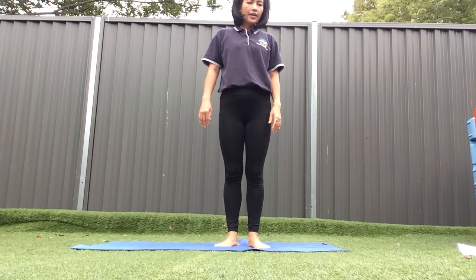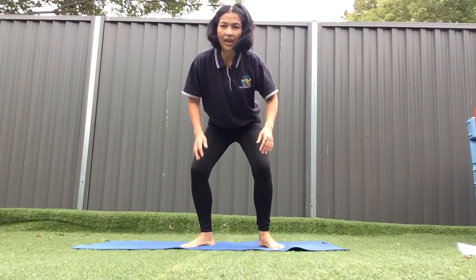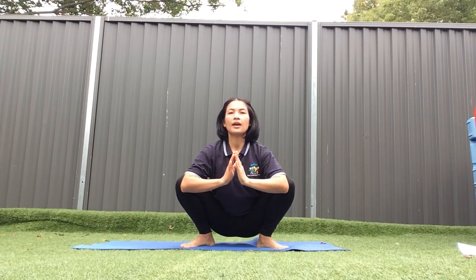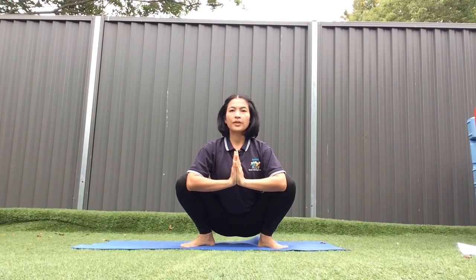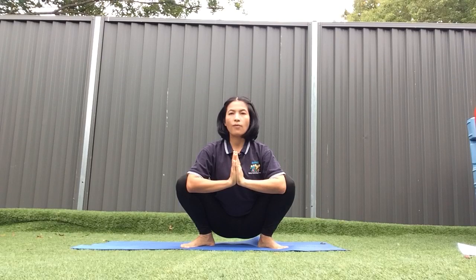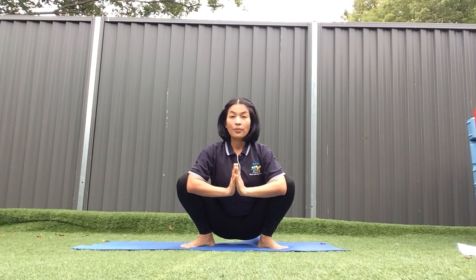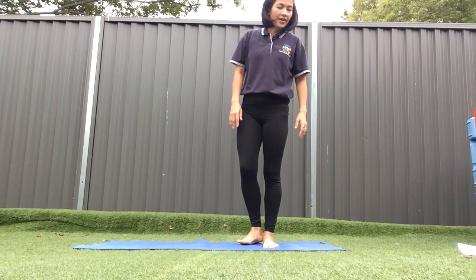Now let's pretend to be a toad. A toad is similar to a frog. Sit down like this and put your hands straight up. We hold on for 10 seconds: 1, 2, 3, 4, 5, 6, 7, 8, 9, 10. Well done! Let's do it again: 1, 2, 3, 4, 5, 6, 7, 8, 9, 10.